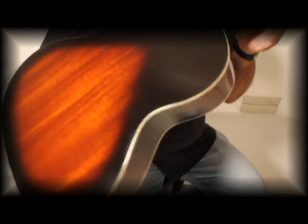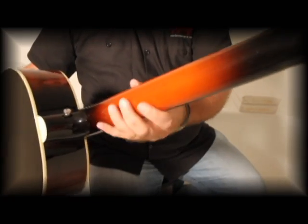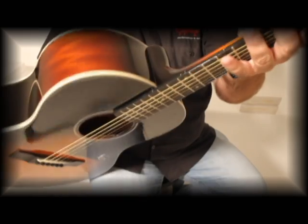Body material is mahogany, if you can see that. The top is solid spruce. Neck material is also mahogany and it's the C-shaped neck with, of course, the glued-in set neck. The scale is 24.75 inches.